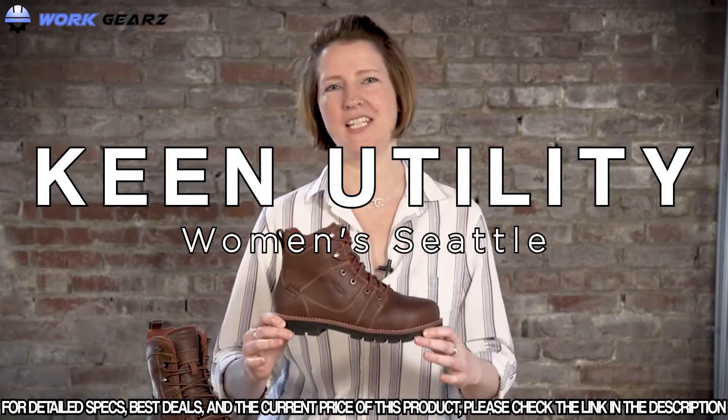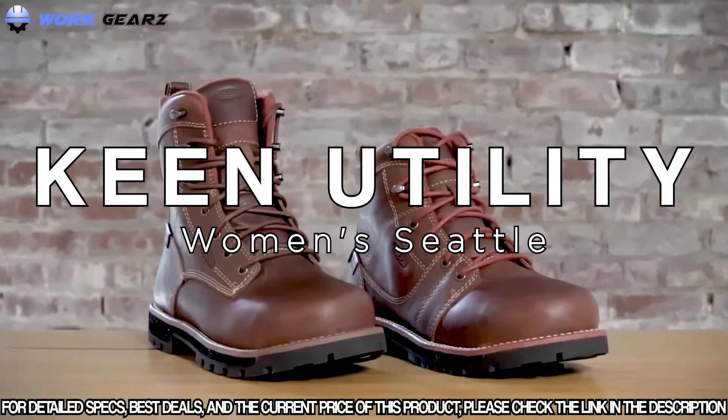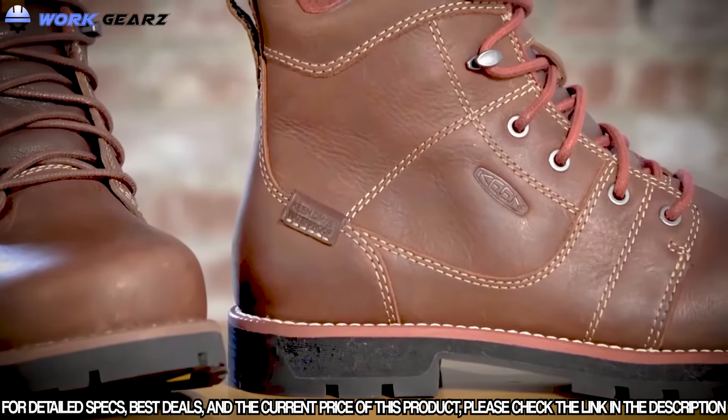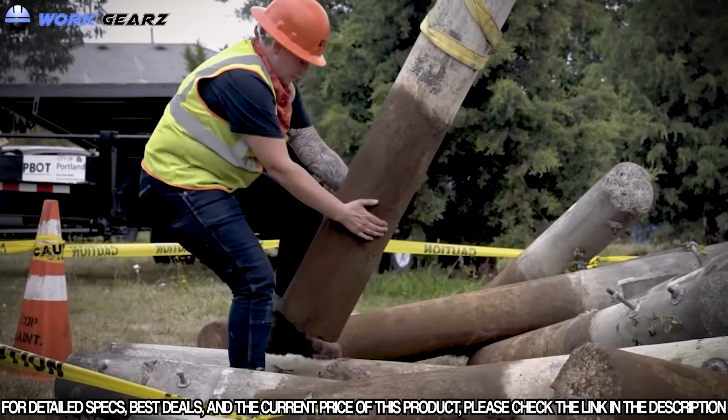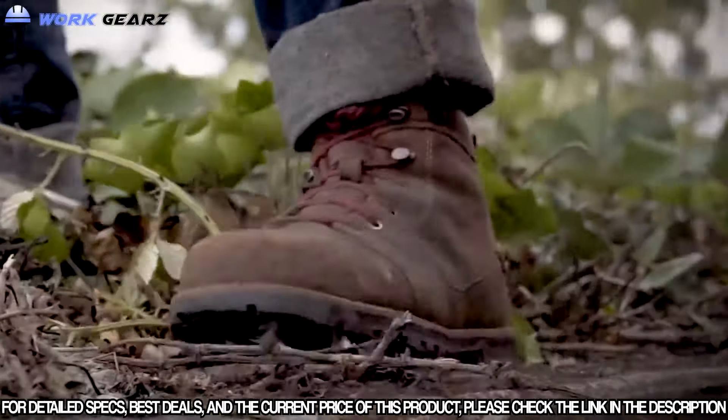Check out the new Keen Utility Seattle series. This series was built specifically around a woman's foot — for women and how we carry our body weight and how we move throughout our work day.